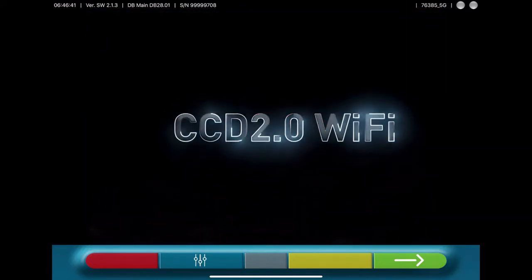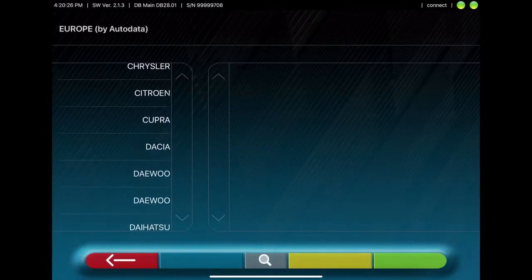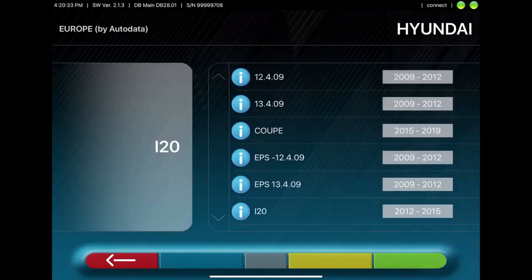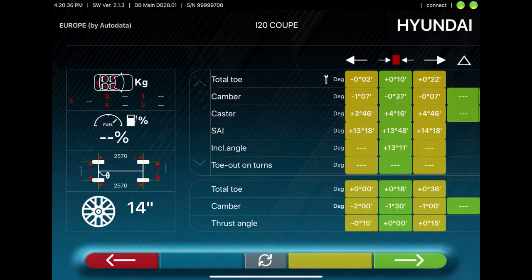Start the program and go forward with the green arrow. Here you can choose the make of the vehicle, then select the model of the vehicle, and choose the year of the vehicle. Here the specs will be shown. Press the green arrow to move forward.